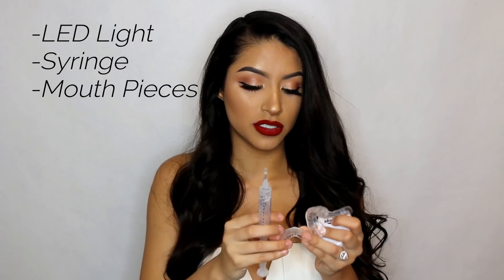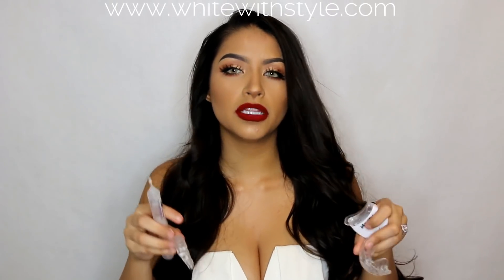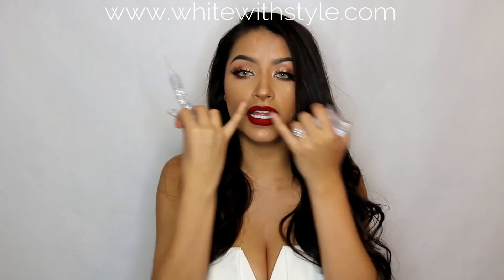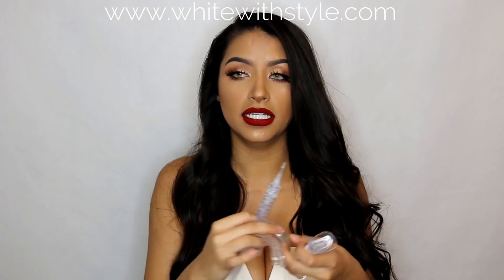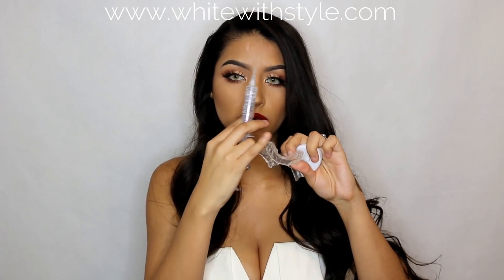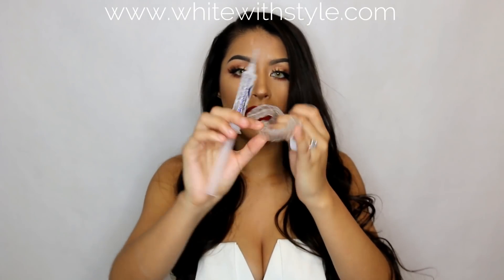It comes with a syringe and then it comes with these mouthpieces that come straight and you just put them in hot water. It comes with directions — you put them in hot water, then take them out. You mold them to your teeth. You put them in and mold them to your teeth, and whenever they get cold you cut the edges if they're too long, and they get molded exactly to your bottom and top teeth.